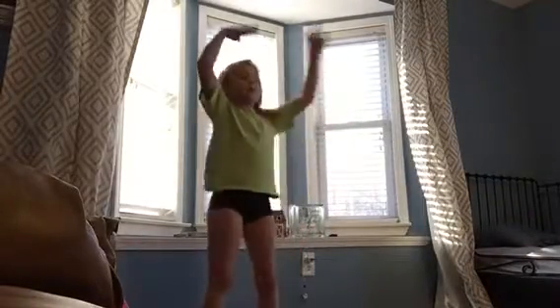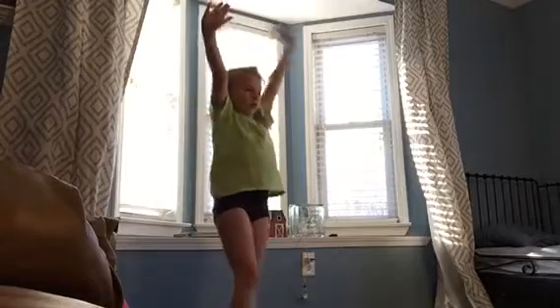And then if you're about to fall forward, you can do walking — so like this.